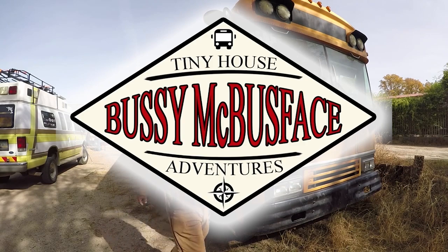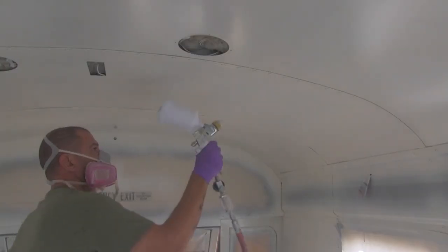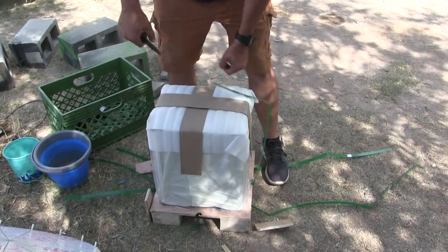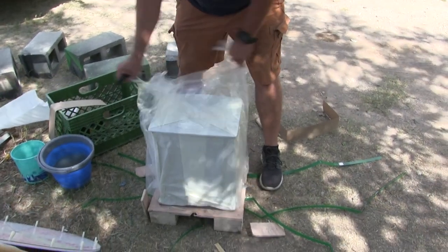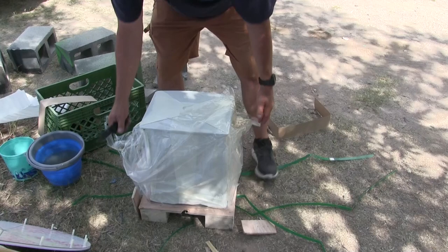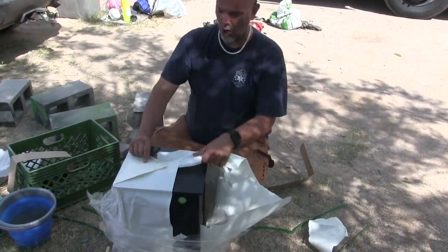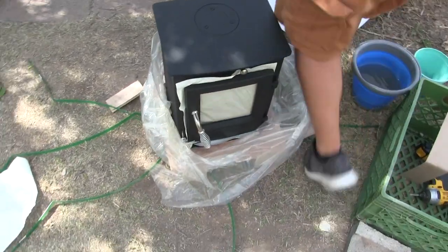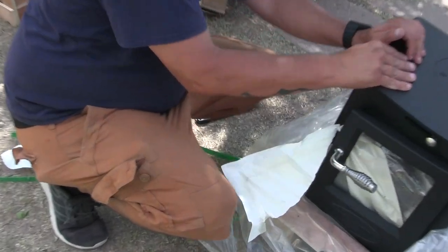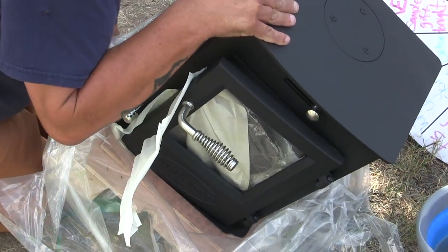This is how Mike opens everything, you guys. Packaging just flies to the left and to the right. It's like Christmas around here almost every day. And do you see? I have this kind of excitement every day. Oh, it's beautiful. It's very cute. It's bolted on, like the other one we bought that didn't fit in our bus. Yeah, that sucked. Hopefully this is going to turn out a lot better.